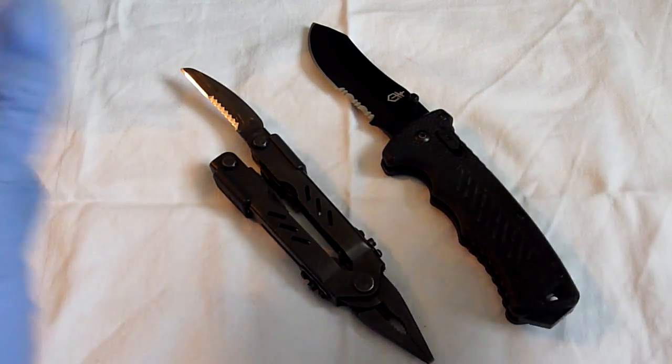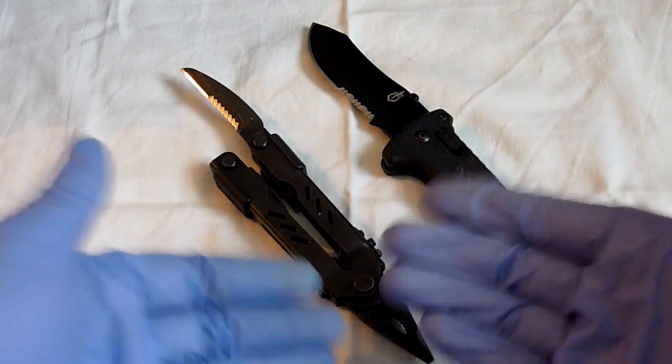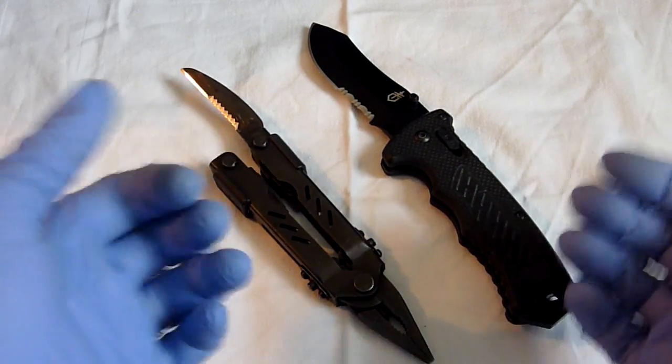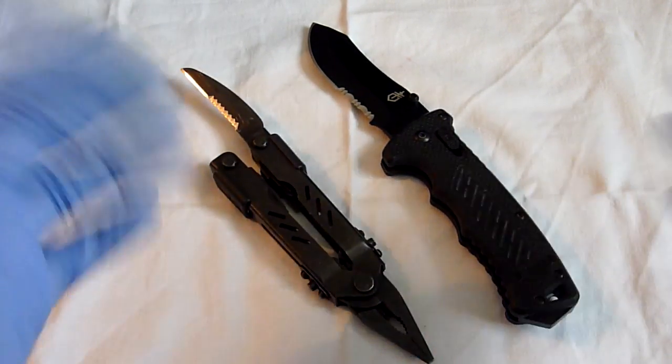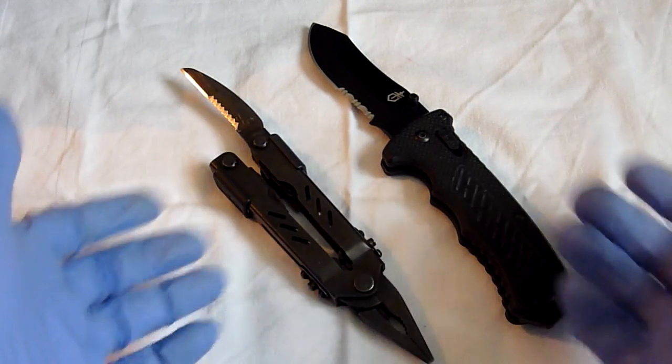Even a professional can make a mistake, so there is potential that people who go out into the field can make this mistake. I wanted to warn you about that. I'm not being very articulate but I'm very sure you'll understand what I'm trying to say.